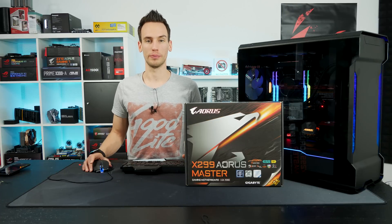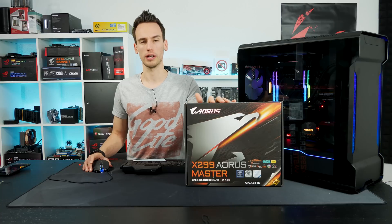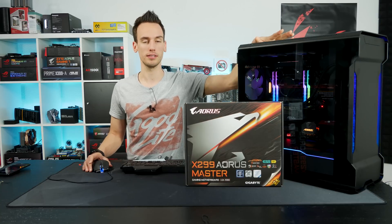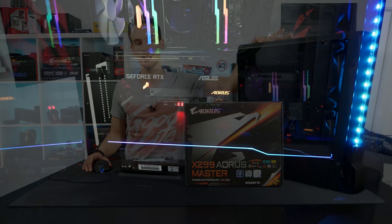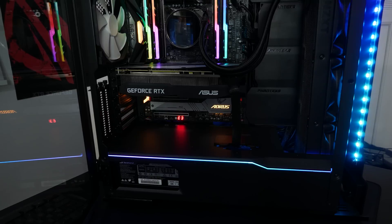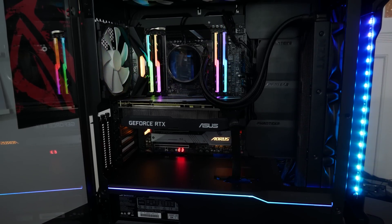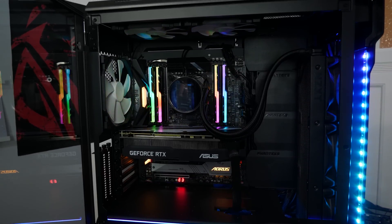Hi and welcome to a new video. X299 has been out for quite a while — almost one and a half years — and we already have the refresh CPUs. In this system I mounted an 18-core refresh CPU, the 9980XE. It's exactly the same as the 7980XE, just soldered, so temperatures are a little bit better under load. That's why we're using the refresh CPU for this test.